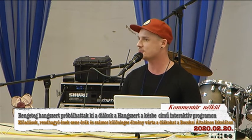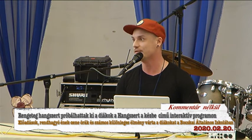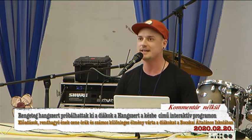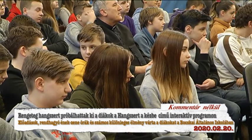Jó lesz ez így basszus? Mit kell vele csinálni? El kell mélyíteni. Így van. Ugye? Így már alakulna, de azért rendesen egy kicsit szofisztikáltabb hangfelvételt fogunk előállítani.